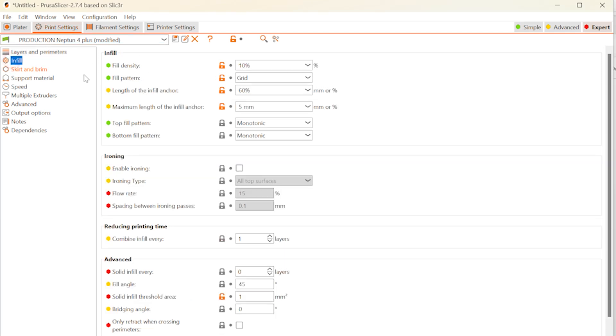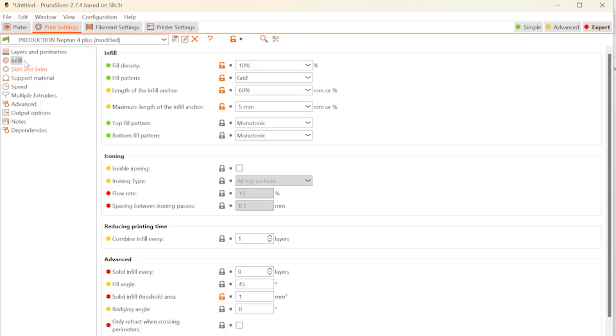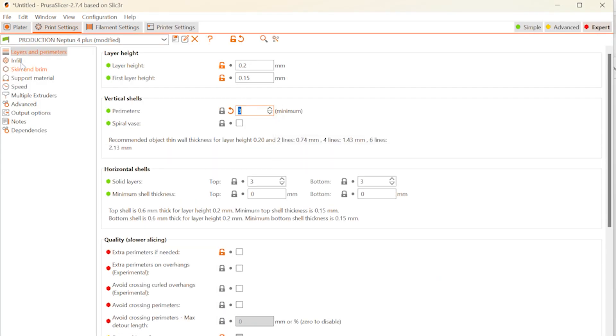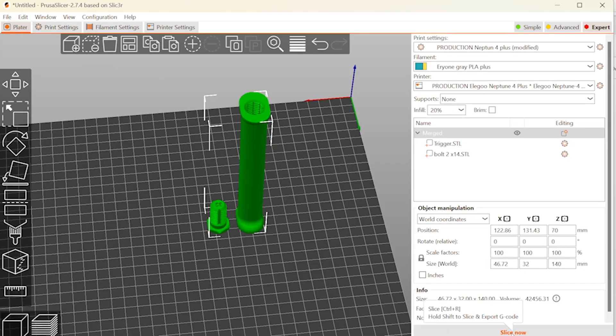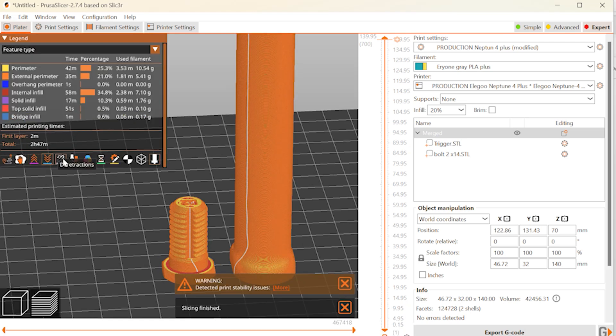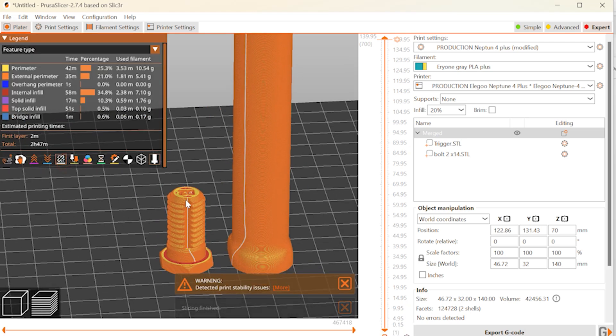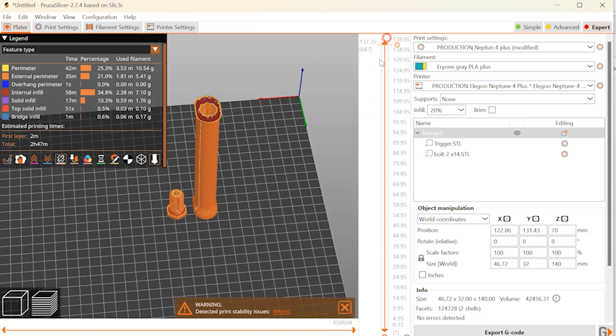two walls, infill of at least 10%. Bolts and trigger with a layer thickness of 0.2 millimeters, three walls, infill of at least 20%. When printing bolts, pay attention that the seam is located inside the glue. All parts are already oriented correctly for printing and do not require supports.